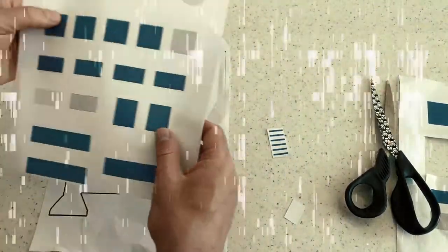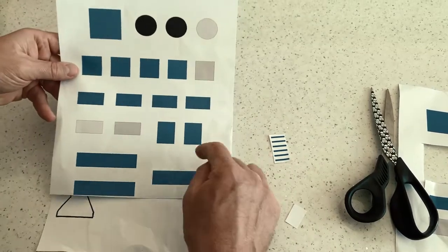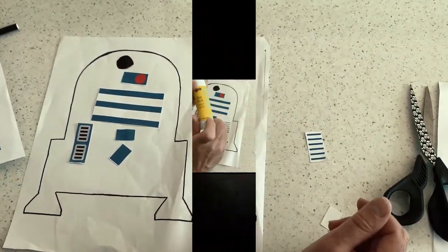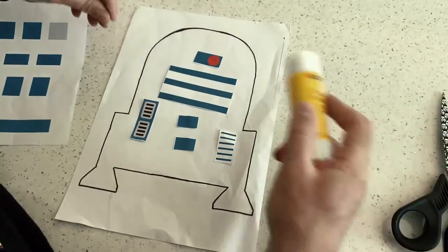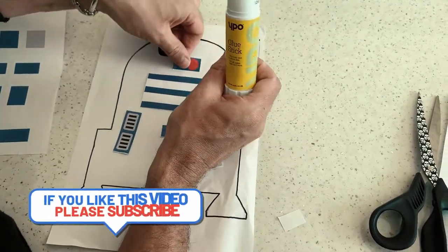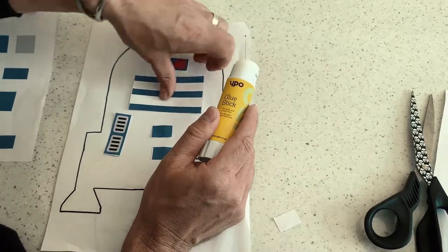If you've got younger children, they might just want to cut these shapes up — great for little hands and motor skills. Cut these up, stick them on as they want and they can make their own R2-D2. You could do lots of these, cut them up in different ways and make almost a whole family of R2-D2s!